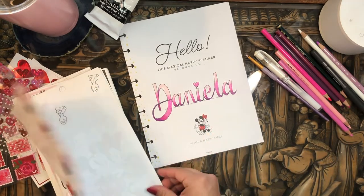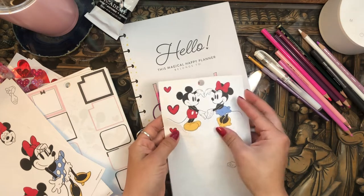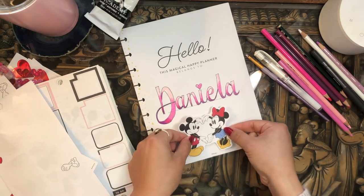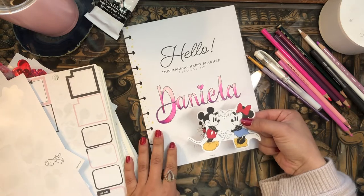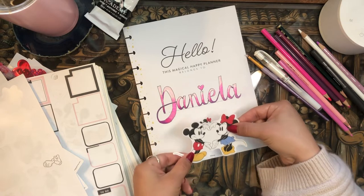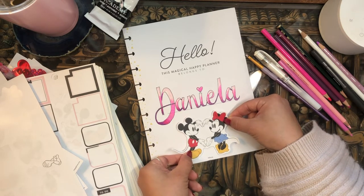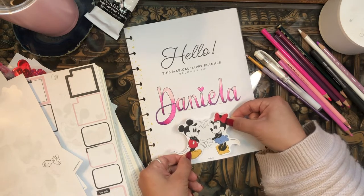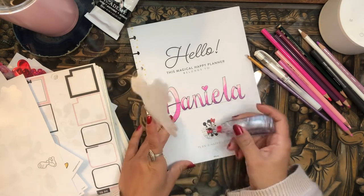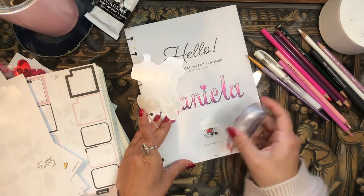I'm going to use some Mickey and Minnie stickers because I'm so inspired by that sticker on the cover. I think I'll go with this one — Mickey and Minnie making a little heart with their hands. Me and my boyfriend like doing that because he knows how much I love stickers and Mickey and Minnie. He humors me — I'll strike the Minnie pose and he'll strike the Mickey pose. He is such a sweetheart. I might have to wipe something out — just a small detail, but I think it'll help so it's not peeking through the sticker.